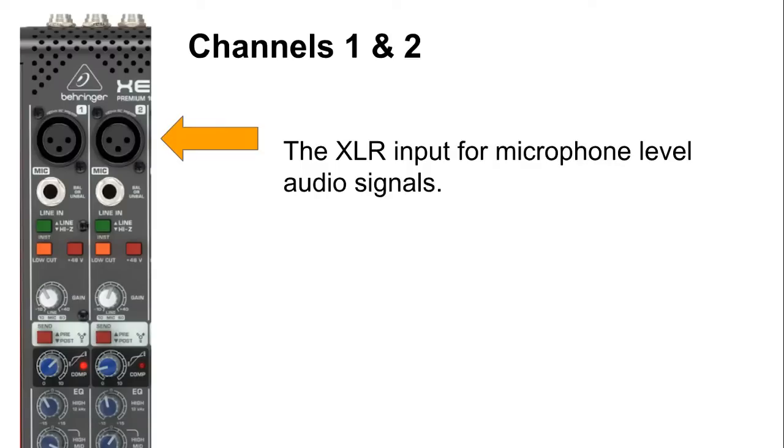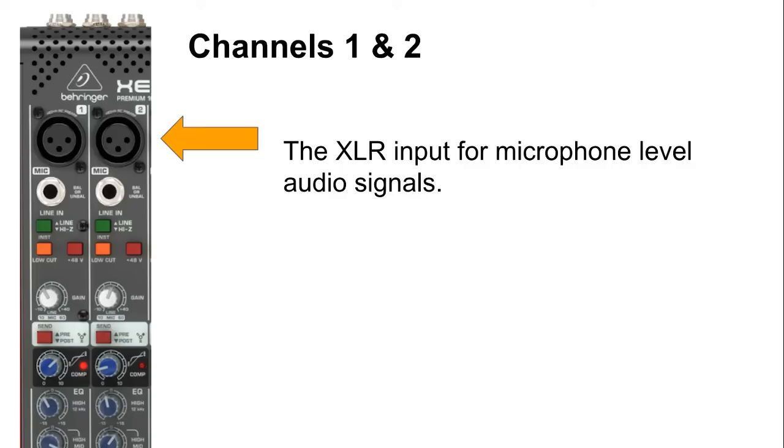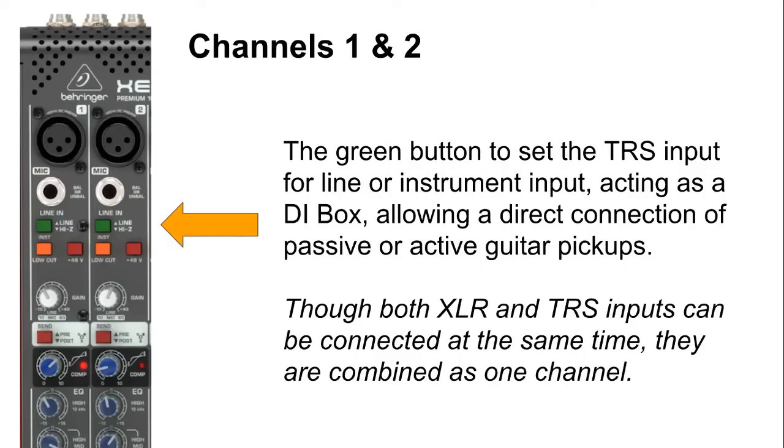From the top, we can see we have the XLR input for microphone level audio signals — this is where we plug in our leads for our microphones. Below that we have the TRS balanced input for line level as well as instrument level audio signal. Here is the difference between Channel 1 and 2 and the rest of the microphone inputs: they can also accept instrument input — electric guitars, bass guitars, or any guitar with a pickup, active or passive. The green button below enables us to select whether the input is line level or high impedance guitar input.